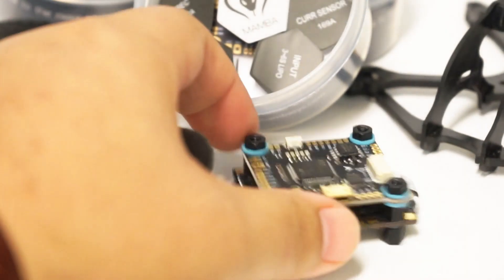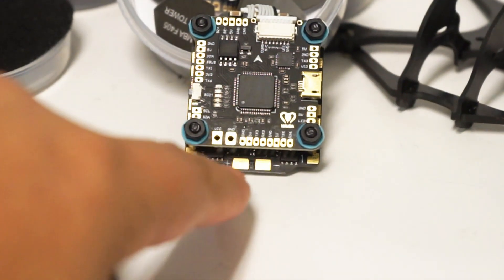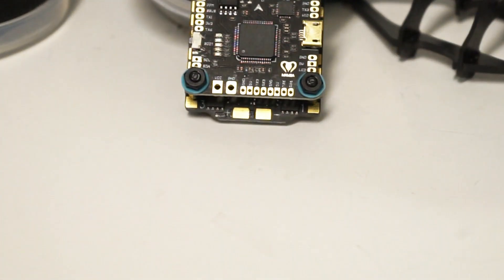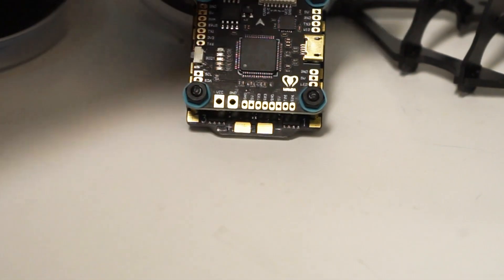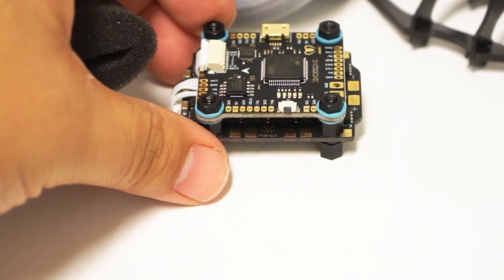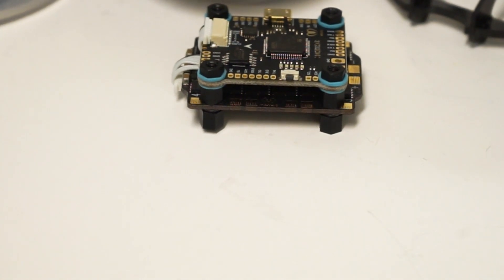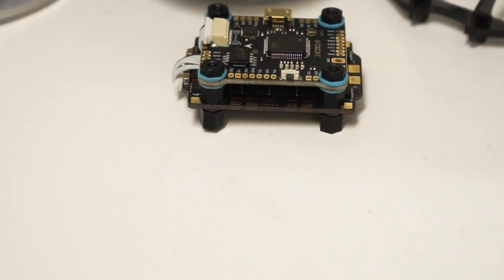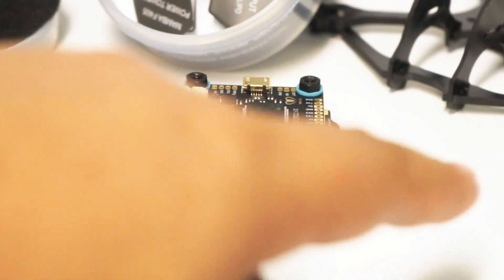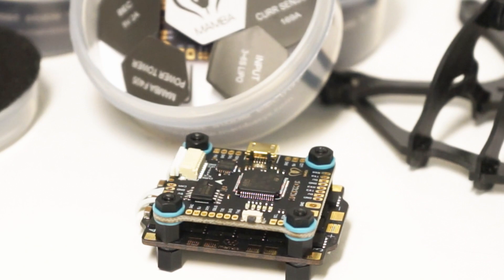Sometimes you just want to solder to those pads on the bottom and hide your wires — so really good call there. This stack is so nicely packaged. I like how the power leads are offset from the flight controller and not sitting directly on top. The motor connections on the ESC are spaced so that one is actually on the outside of the standoff. I say I like that, but in practice we'll see — I tend to use the Campfire Quads frame and I'm not sure how that's going to work, but it probably should be fine.